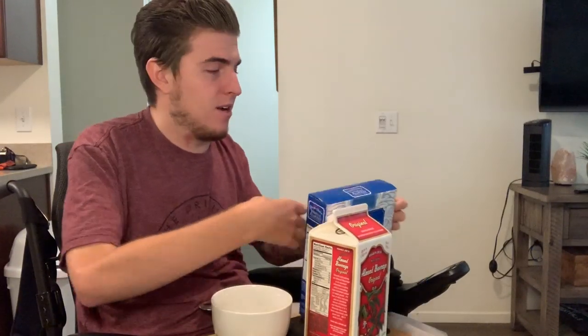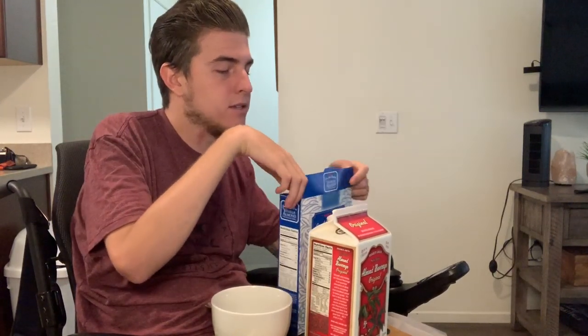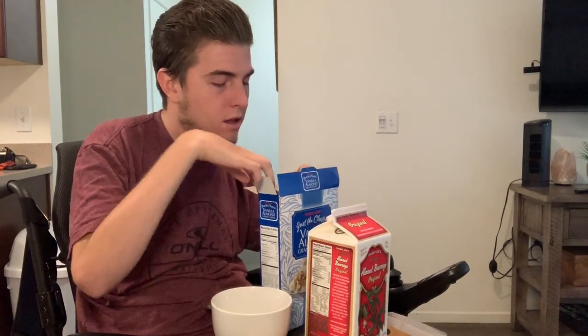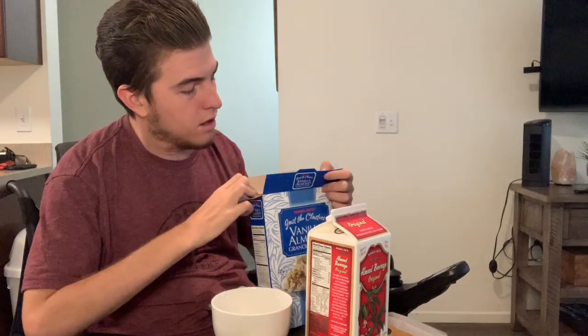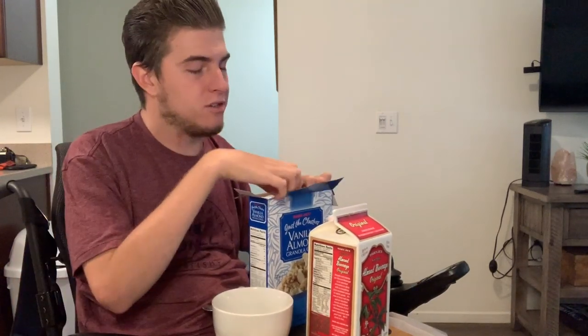So I actually never do this, so I'm going to pour some cereal and then pour milk — hopefully I don't spill everywhere. It's the beginning of September, so for those of you that don't know, September is Spinal Cord Injury Awareness Month. If you want to learn some cool facts or support Spinal Cord Injury Awareness Month, just look it up on the internet and I'm sure there's a bunch of stuff out there right now. I don't have any facts off the top of my head, but I do know that it's the beginning of September and that is Spinal Cord Injury Awareness Month.